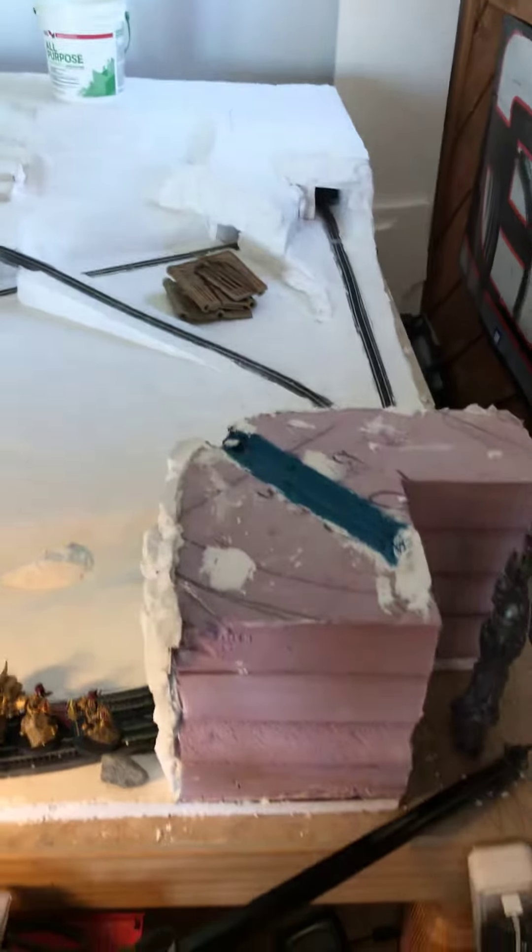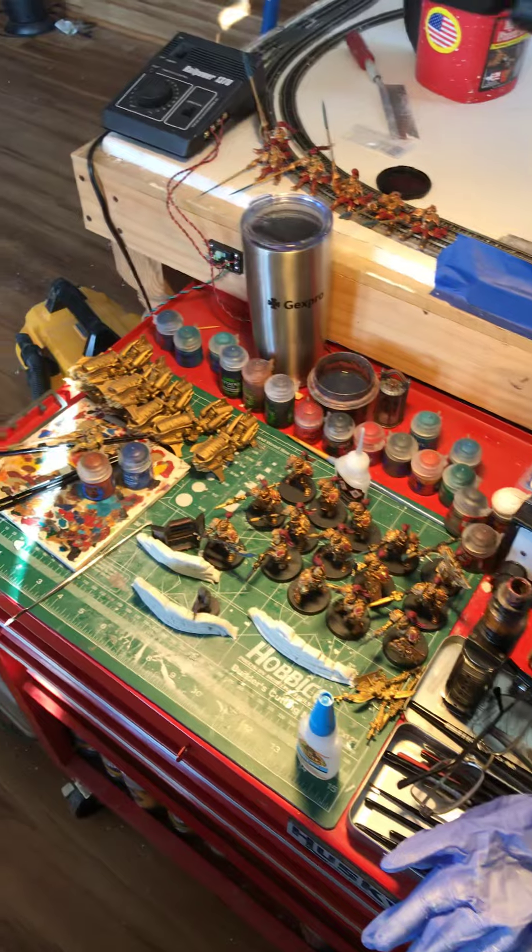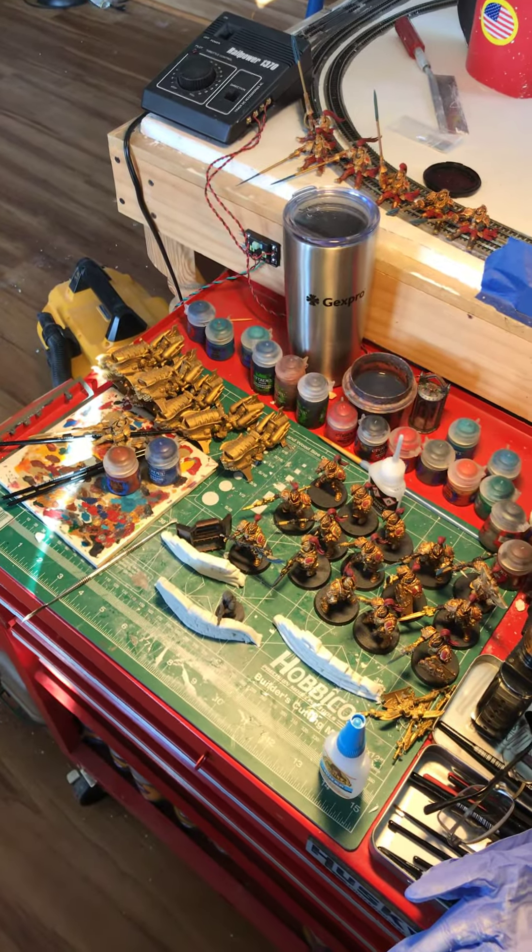The reason why I've been offline and haven't done any videos is over here on the painting table, I'm working on my 40k miniatures.